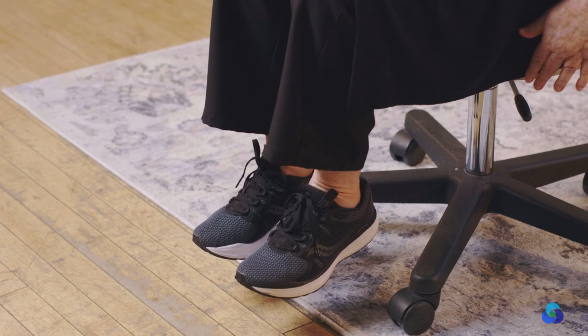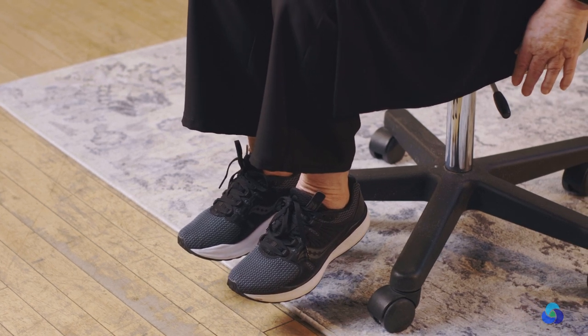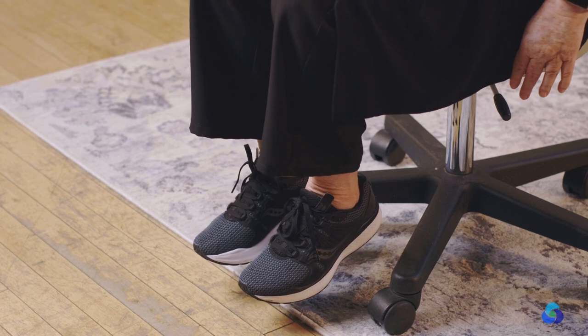Down. Other leg. One, two, three, four, five, six, seven, eight. Down. Now, if you can, you're going to lift both legs. One, two, three, four, five, six, seven, eight.